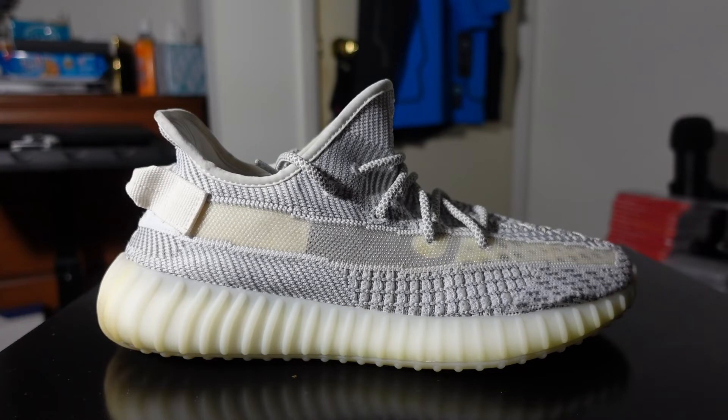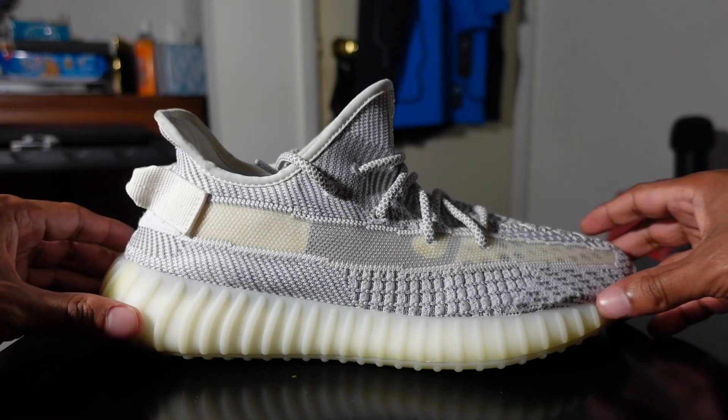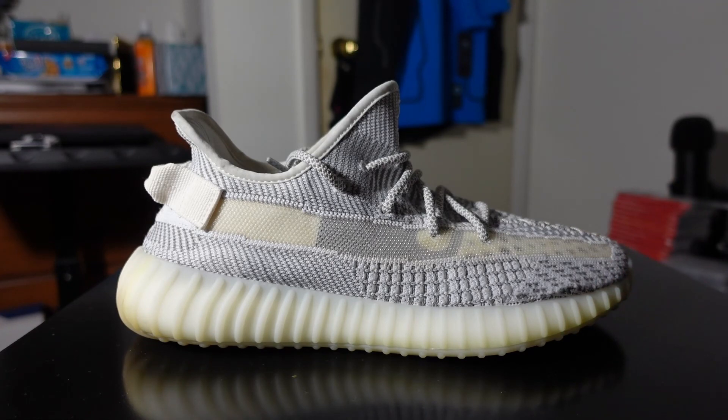I'm going to drop everything down in the description so you can tell the difference between all the different Yeezy sneakers. Kanye recently released the Knit Runner in yellow, but that shoe is completely different. He's continuing to release v2s probably during the holidays and into 2022. Let me know what you think about the Yeezy Boost 350 v2 Statics non-reflectives — I'll catch you on the next one, peace.